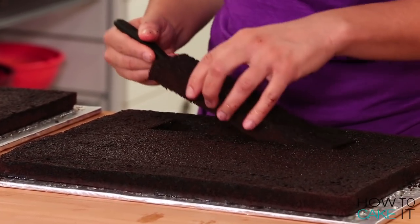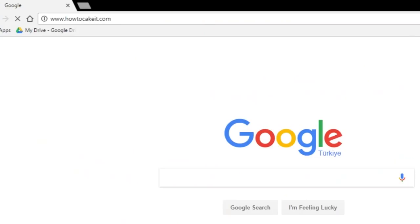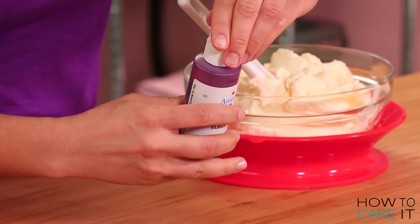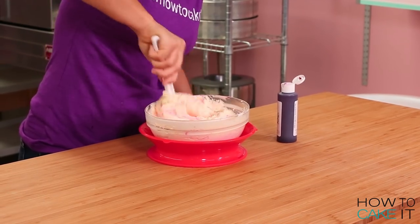For exact instructions on how I layered and cut my cakes head to howtocakeit.com which is also your Valentine baking headquarters. There are plenty of yummy things to bake there. Time to dye my Italian meringue buttercream a lovely shade of pink. It's appropriate.